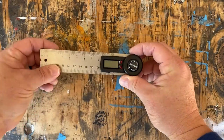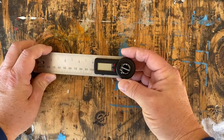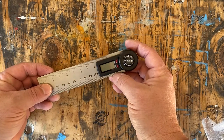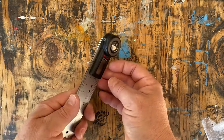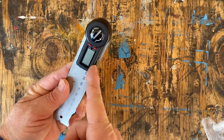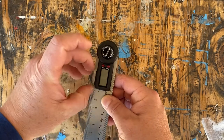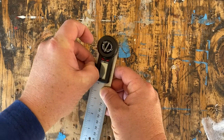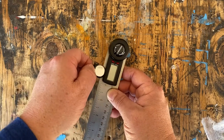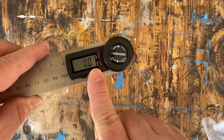So the Husky Digital Protractor — very cool. The most challenging part is getting it out of the blister pack; it was packed in there for the end of time. To put the battery in, push this little tab in right here — it opens the battery drawer. If you've got thick fingers, you're going to have a hard time getting that out. It comes with a battery uninstalled. Put it in the tray, click it back in place, and it's ready to go.